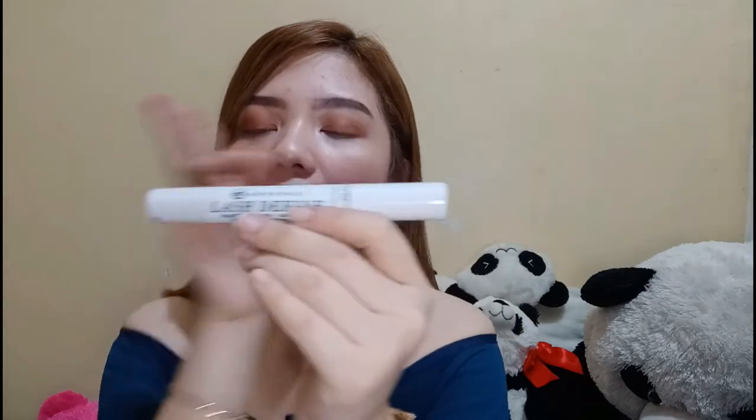For the next one I have here is my favorite go-to mascara. This is from Everbelena — the Lash Defined Waterproof Mascara. Meron siyang four bottom lashes and four top lashes.